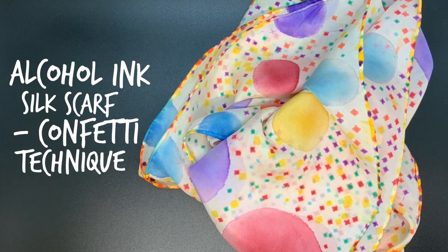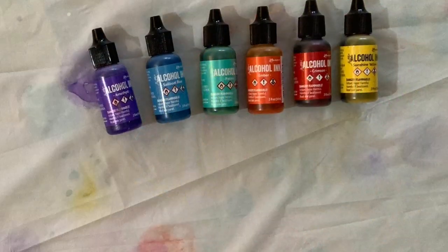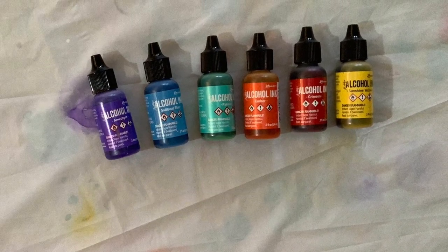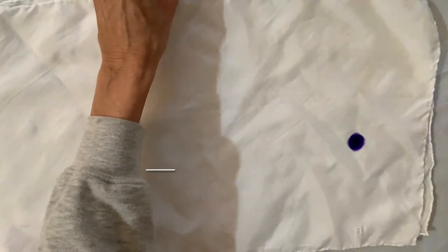Hello, it's Debra Jason with Creative Whispers of the Heart, and today I'm painting a silk scarf using what I call the confetti technique. Here are the inks I'm using, and I'm painting on an 11 inch by 60 inch silk scarf.